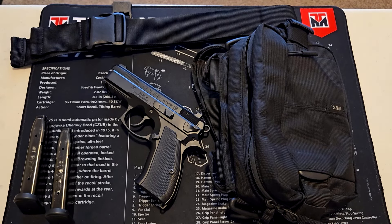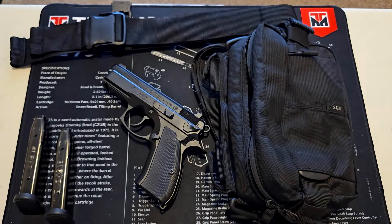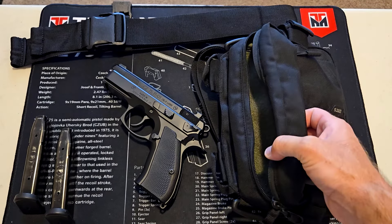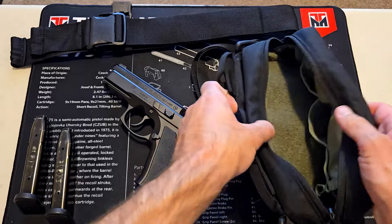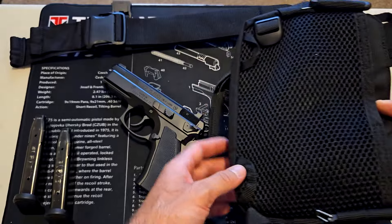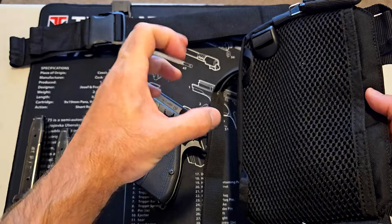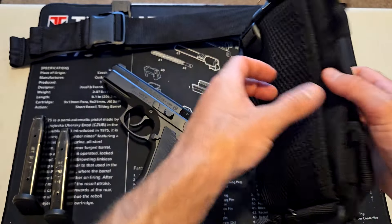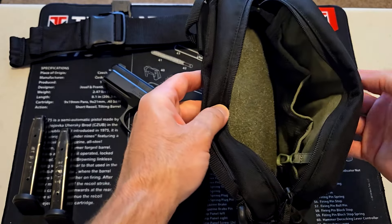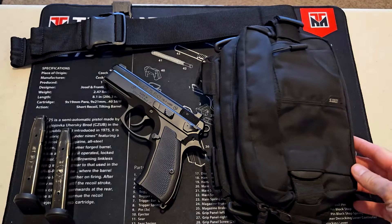With a smaller bag, everything fits tighter but you can't get stuff out easily. With this bag, you get easy access and can carry a lot more. If you have kids or a pet, you can bring everything you need — a collapsible dog bowl with a carabiner clip, dog snacks, poop bags, a leash. The possibilities are endless, but it is specifically designed for concealed carry.